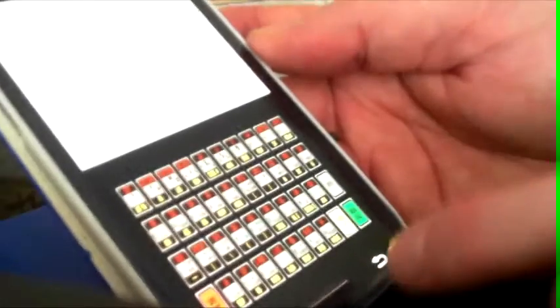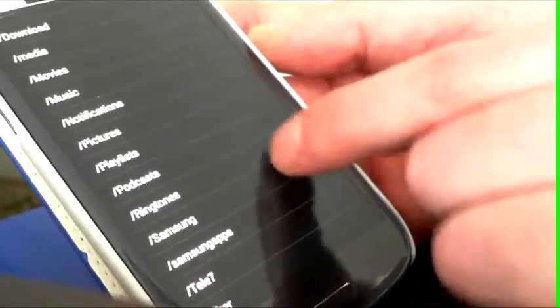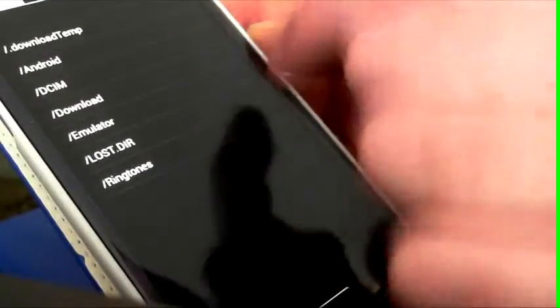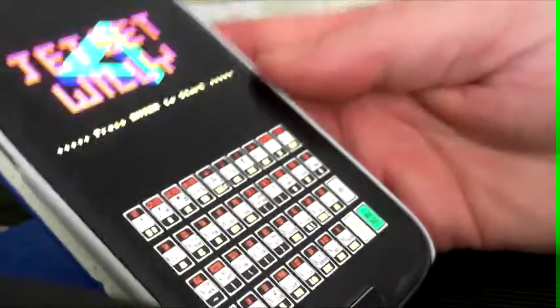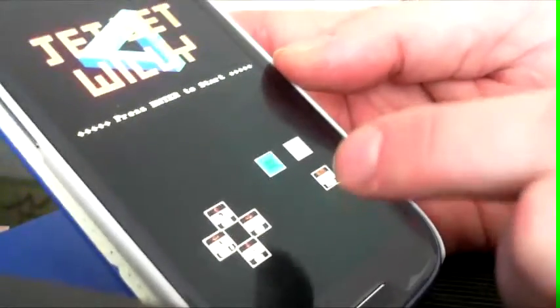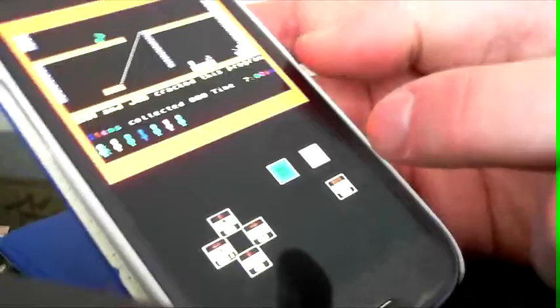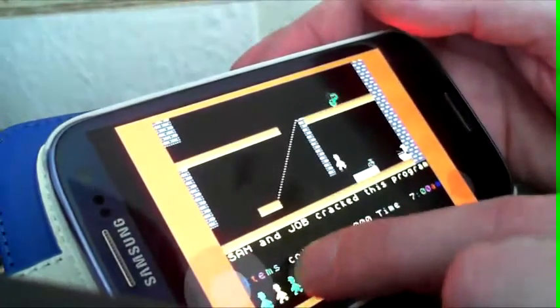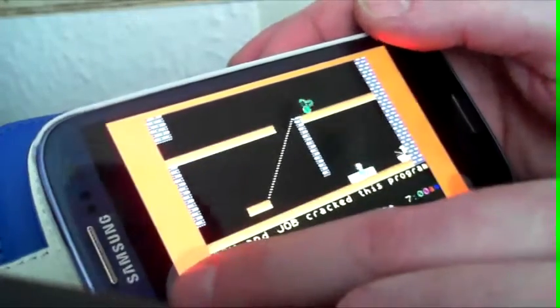Looking for all the files now — SD card, emulation, Spectrum. We are going to try Manic Miner. Let's go back to the keyboard — enter. Here we go. Can't see the virtual joystick anyway, but here we go. Here's the little fire button.